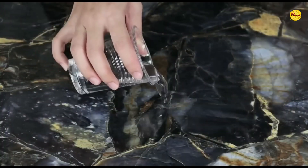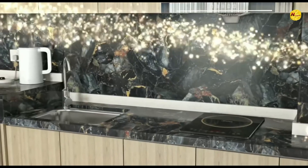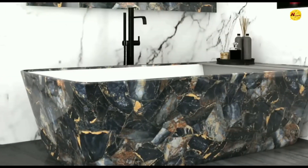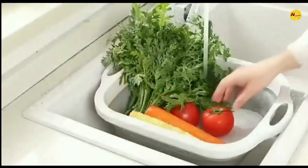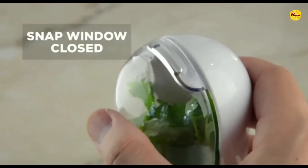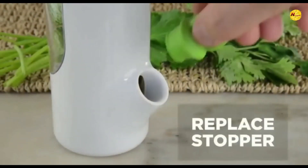Hey, what's up guys, welcome back to my channel 9 Creators! Today I am again back with some amazing kitchen gadgets — gadgets that will make your kitchen smart. Before we start, please subscribe to my channel, give a like if you enjoyed the video, and press the bell icon for more videos. Now let's start!